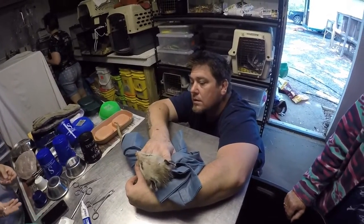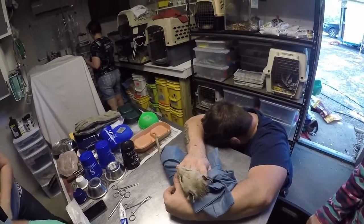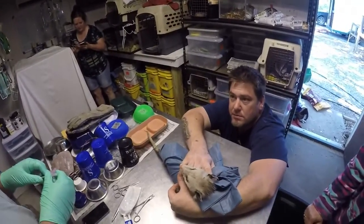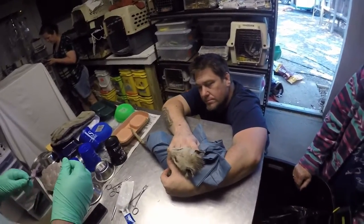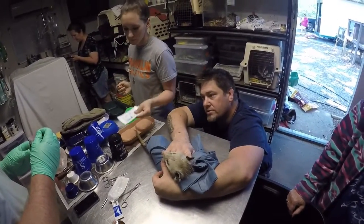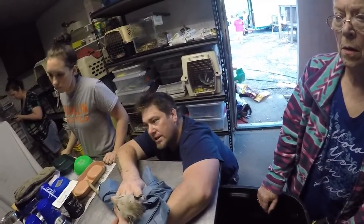Do you need a suture? Yes. Oh God, where's the suture, Abby? I have no idea. Up here. So you're going to need him on his other side. Pull that off — that's the locking mechanism, so pull it back towards the syringe. There you go. Whenever you're done, it locks the needle.